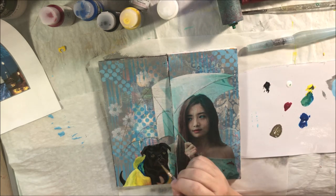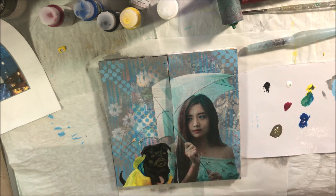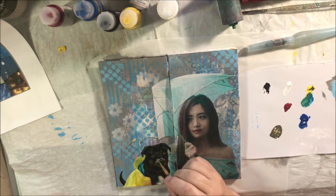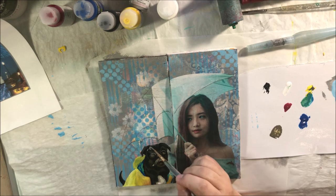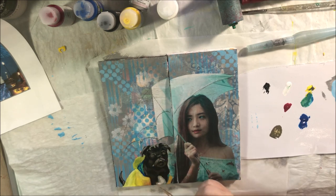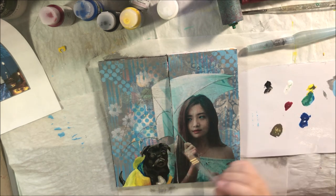I mixed the cyan and titanium white to make a sky blue, and I stenciled that with my sponge pouncer through the stencil. Then I lightened it up even more and made another light blue, so there are a couple of different blues — a sky blue and a dusty blue. I did add a few little flower print things in white after the fact as well. That was my background.